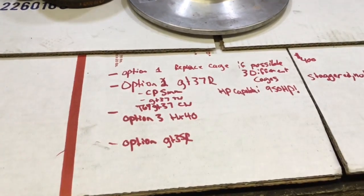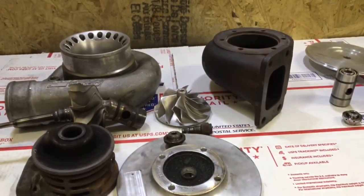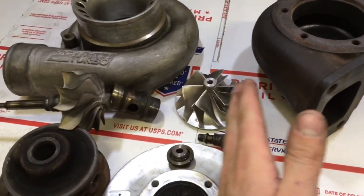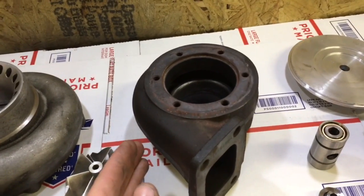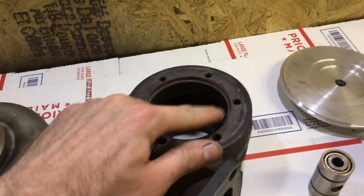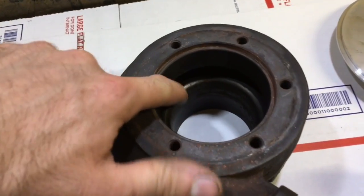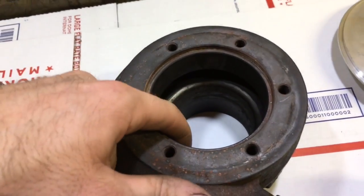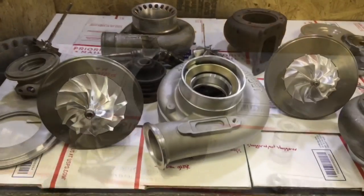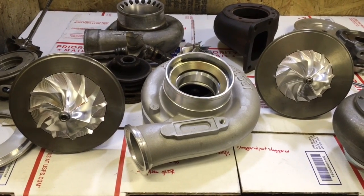The next option you have is you could put a Holset HX40 in this. In order to do that, you would basically throw all of the existing components away, and then you would have a Holset HX40 where you machine the housing for the center section and then it gets machined for the turbine wheel. I actually do have a CNC program for that. If you choose to go the HX40 route, that does open up a lot of different options.